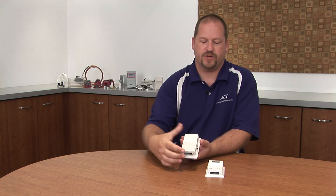Today I'd like to talk a little bit about our room humidity sensors. We have some unique features that include humidity with set point and override, and then we have a version with set point, override, and LCD.